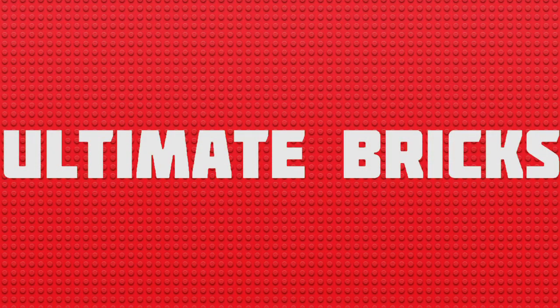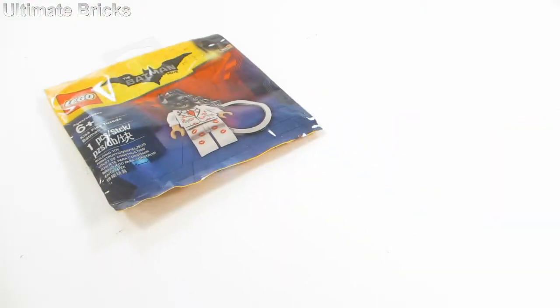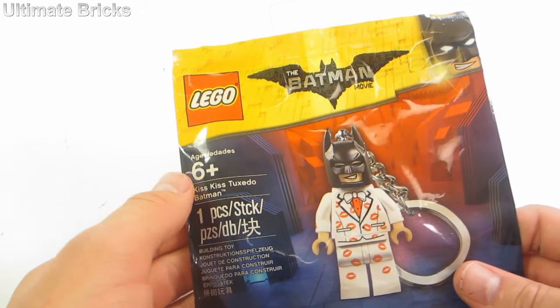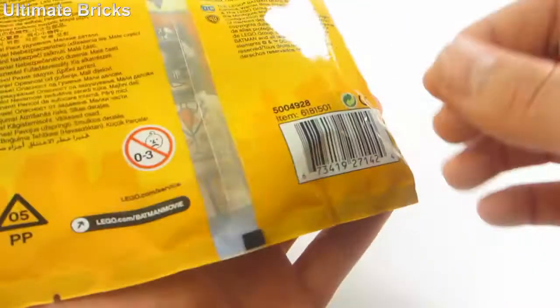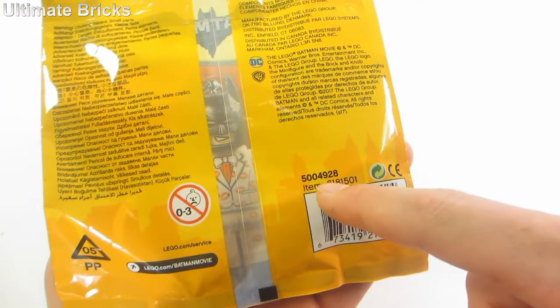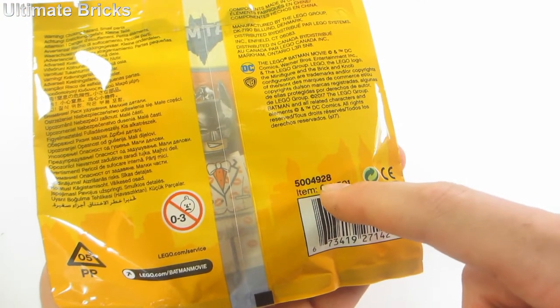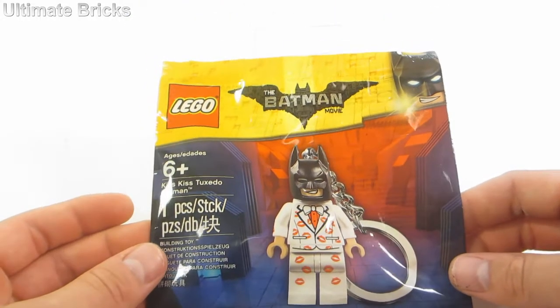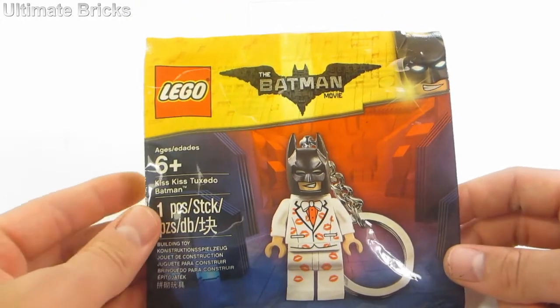Hello everybody, Ultimate Bricks here. Today I'm going to be taking a look at the Kiss Kiss Tuxedo Batman. It contains one piece, is recommended for ages six and up, and is set number 5004928. In the U.S., this set was available at Target for the price of $5.99.